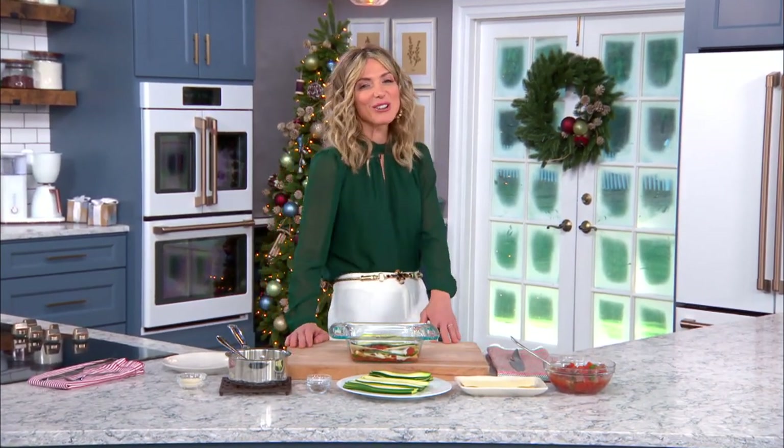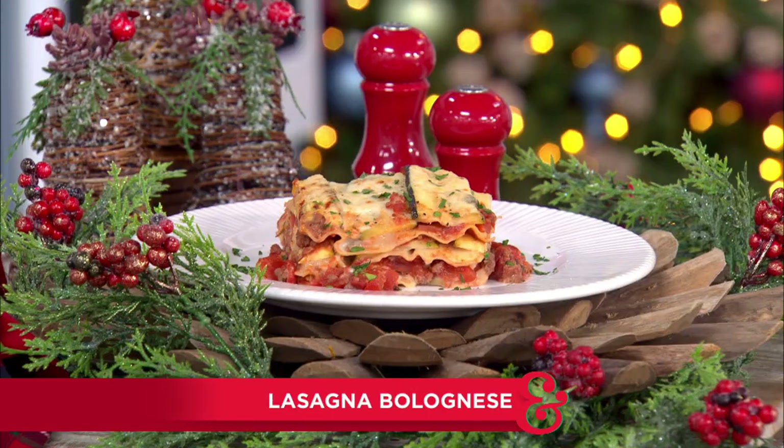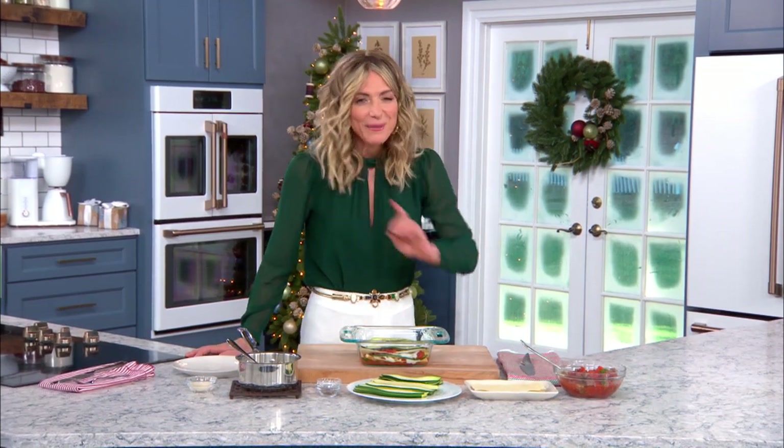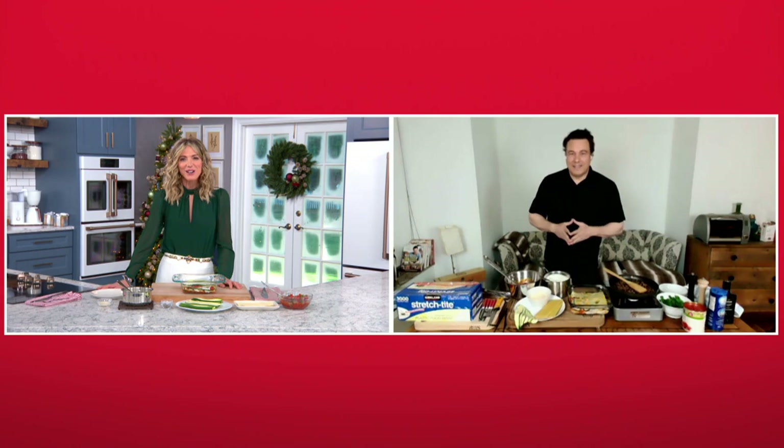Our next guest is sharing a guilt-free and microwave-friendly favorite that will keep us all cozy all winter long. Joining us from his home in New York City, making delicious lasagna bolognese — yes, I said guilt-free. Please welcome back our good buddy, Chef Rocco Dispirito.